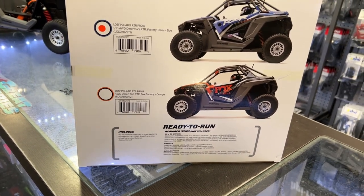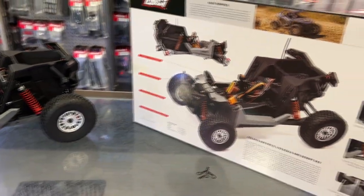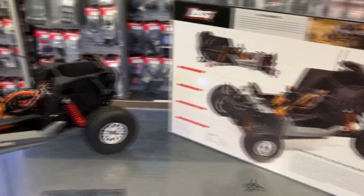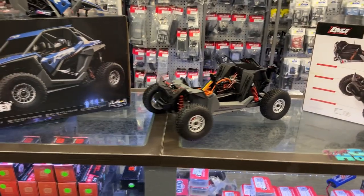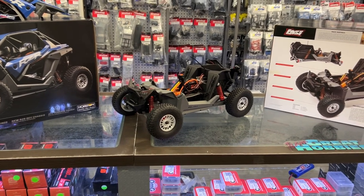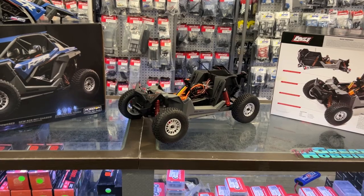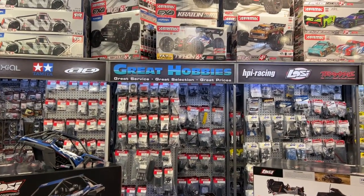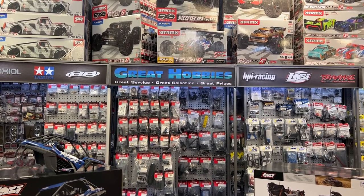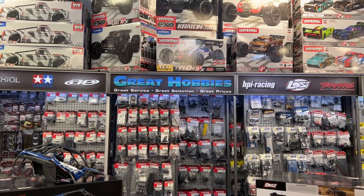Let's see the fox body. We do have the factory team blue out. Nice machine, seriously. Now if you guys have any questions or comments, post them below — I'd be glad to answer you guys. Don't forget to hit that subscribe button, and that like button does help the channel a lot. I do appreciate it very much. Don't forget to check out greathobbies.com — all your hobby needs in Canada. Thank you for watching. We'll see you next time. Bye.